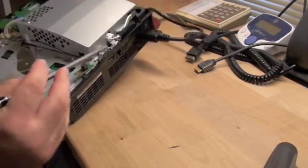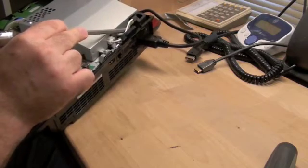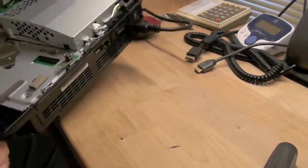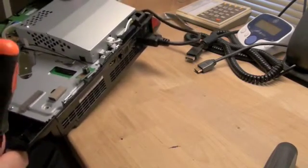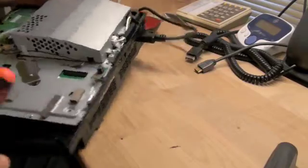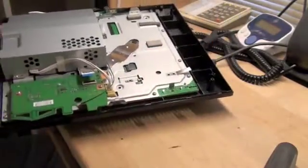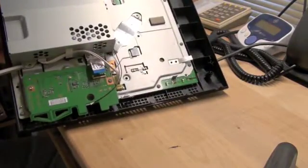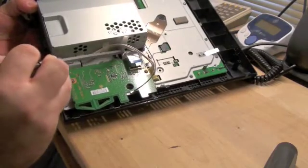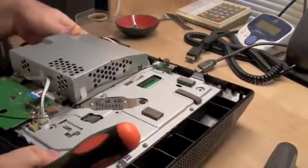Then you've got a screw right here and another screw right by where the AC comes in. I've got this thing plugged in just because it grounds it — the power strip is not even live, so I'm not going to shock myself or anything. I just like to keep it plugged in so I don't zap it from static electricity. And then you've got three screws — one here, one here, and one here. This will release the power supply.